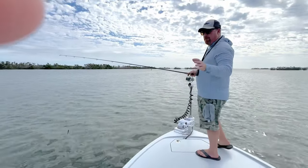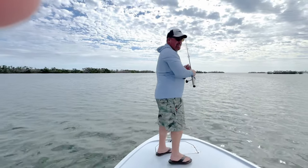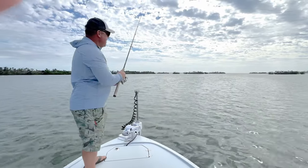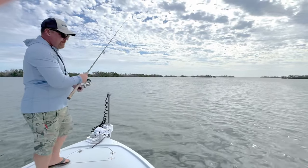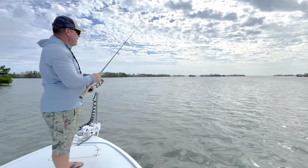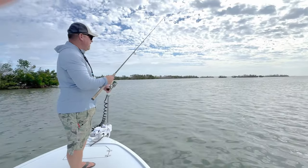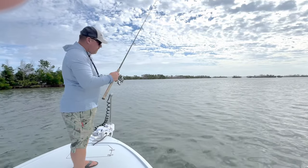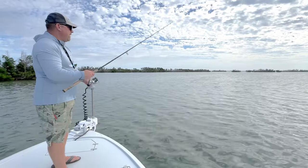These moved around a little bit. We popped over to another grass flat — it's kind of tucked away in this bay here, and there's a pile of trout up here working. We're in about four feet of water over mixed grass, just working it.